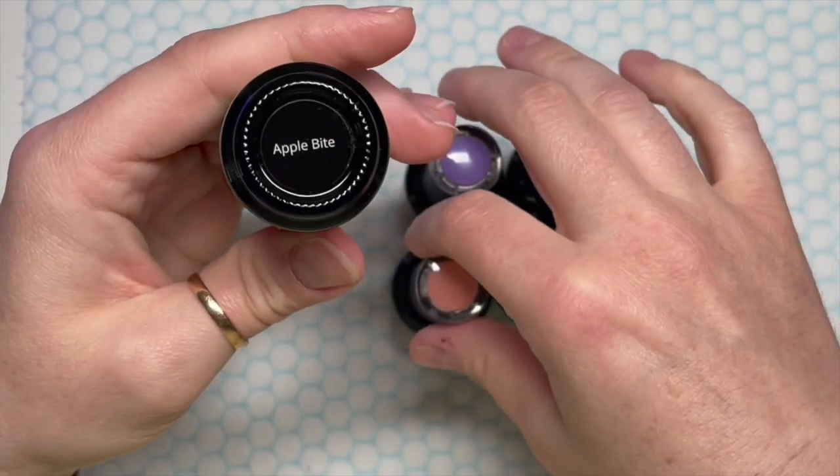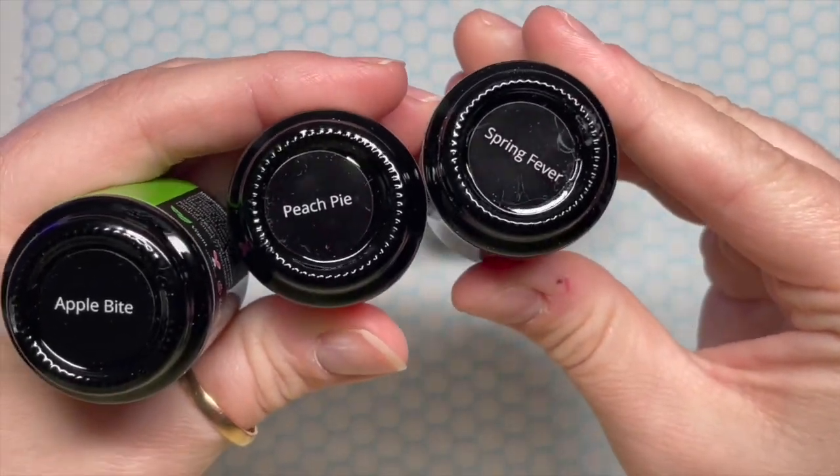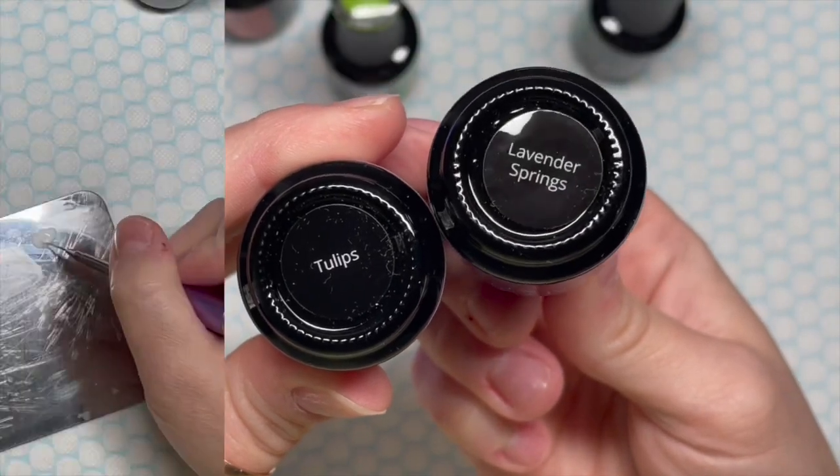I have also got Apple Bite, Peach Pie, Spring Fever, Tulips and Lavender Springs. Very pretty, very pretty.